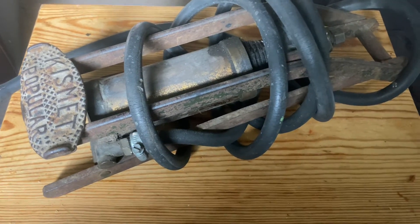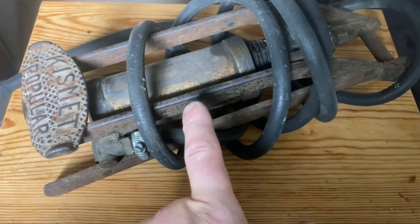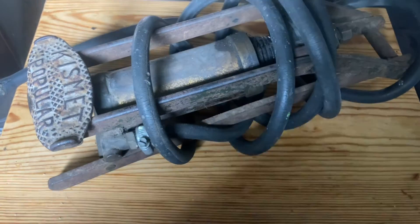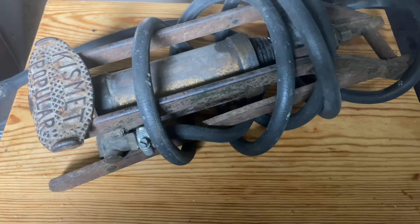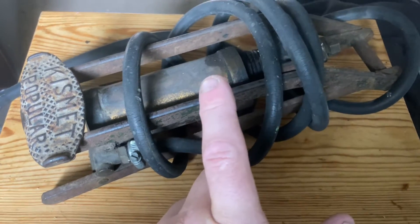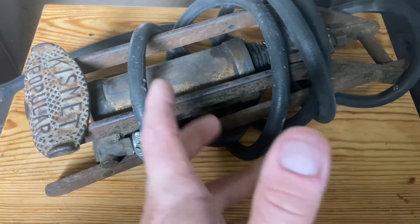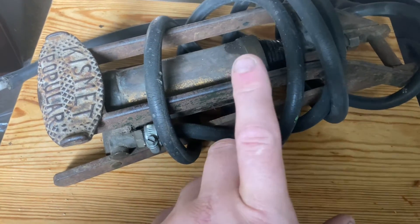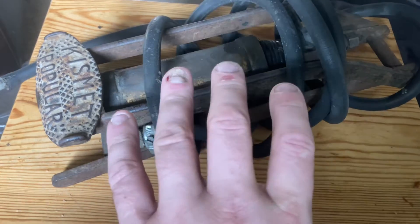Rather than trying to revive life back into it — because basically it's asthmatic, I don't even think it pumps any pressure out — we're going to make this into a desk lamp, which brings us to the next component.